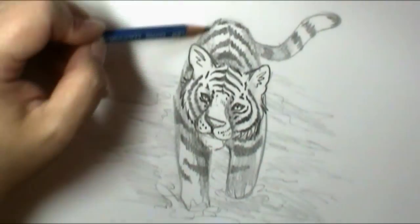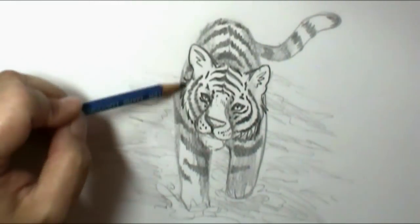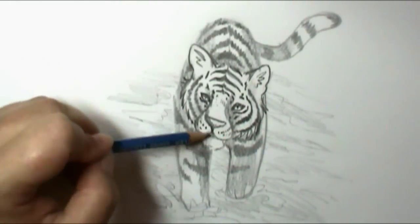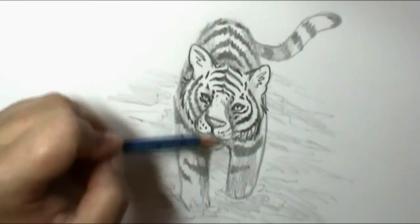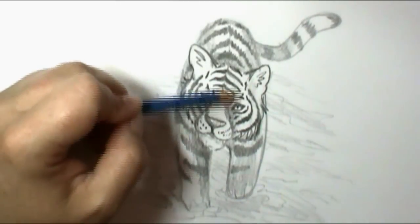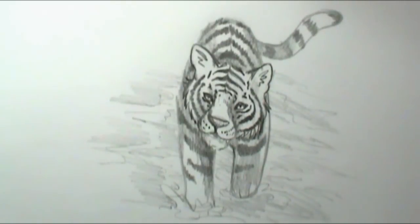You could also do this with colored pencils, markers, crayons — use the colors to shade in — but if you want to keep it black and white, there we go! There is our tiger walking through the water, going on a tiger hunt.